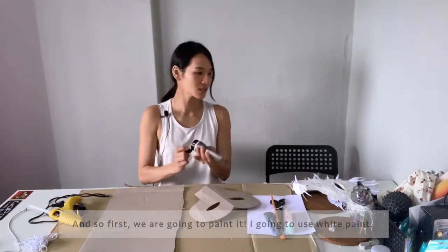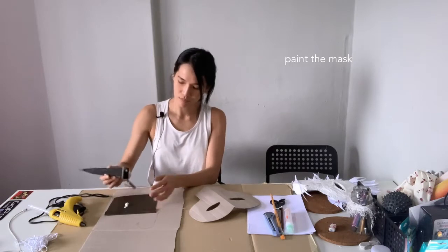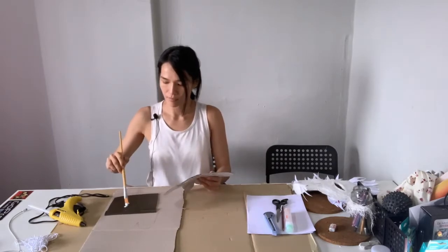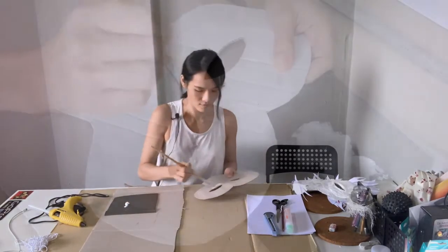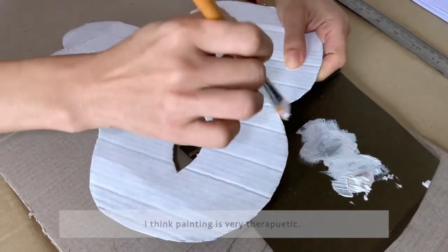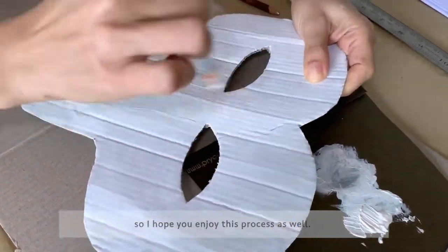I'm going to use white paint and some spare paper. I really enjoy painting — I think painting is very therapeutic. It really helped me when I was growing up, so I hope you enjoy this process as well.